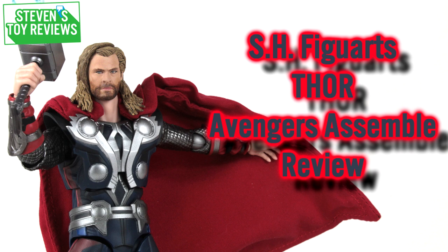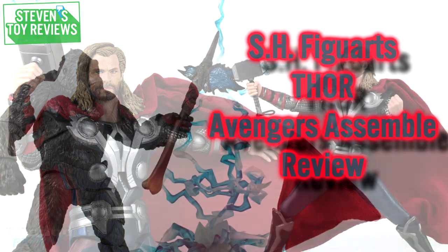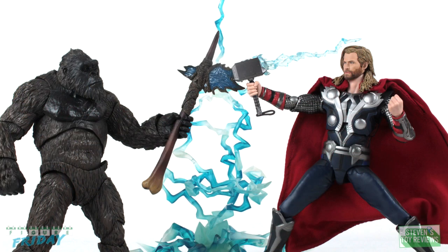Now we have a release of Thor which is going to be accurate to his appearance in the movie The Avengers. Surprisingly we haven't had an Avengers Figure Arts Thor release yet, and now we have the chance to add that iconic appearance of Thor onto the shelf. Avengers was a blockbuster movie and this may be the entry point for collectors new and old alike to finally have a Thor Figure Arts on the shelf.